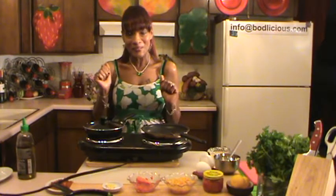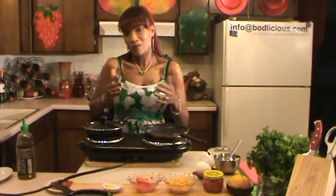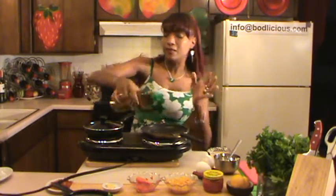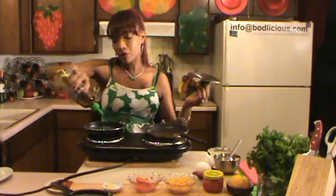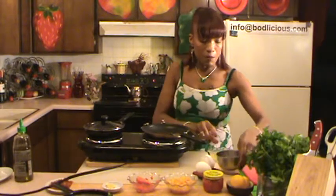Hi everybody, it's Gabrielle. I've never had an omelette at a restaurant that I was ever satisfied with, so today I've decided that I'm going to show you guys my version of a really good omelette.